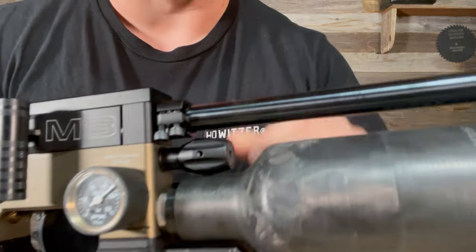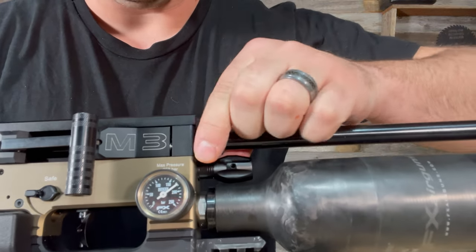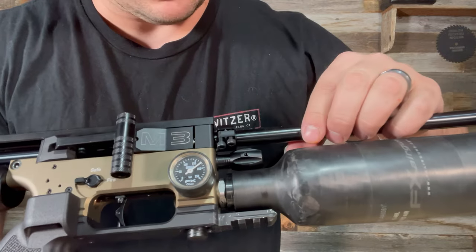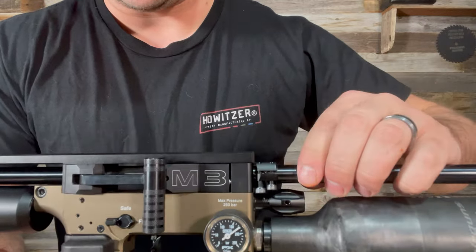Here are the two screws, and doing a quick look at them — they're actually not even tightened, which definitely could be leading to some issues. But for curiosity's sake, let's go ahead and take apart the barrel and just see what everything looks like on the inside while we're at it.